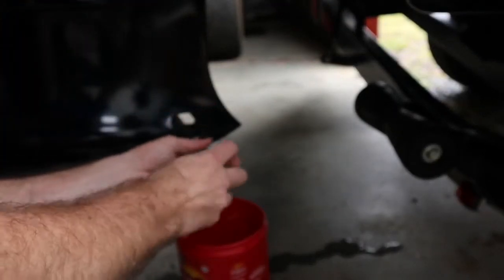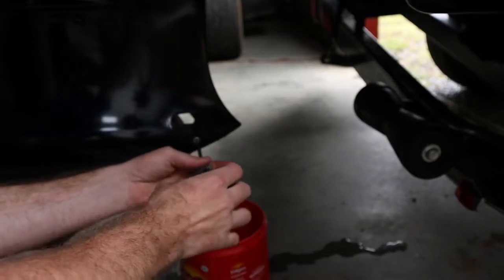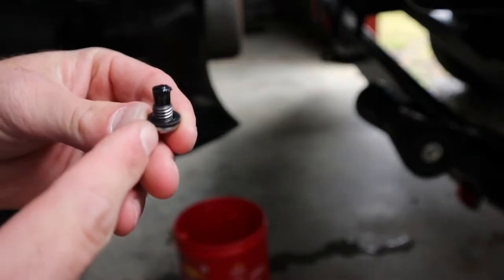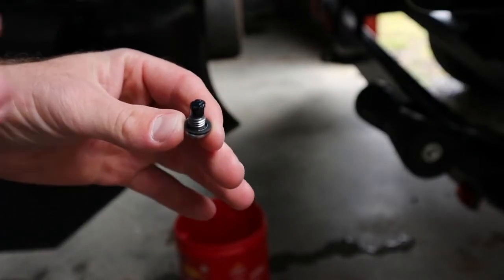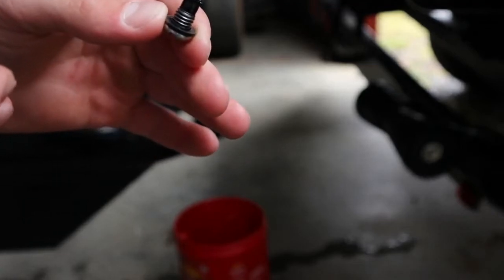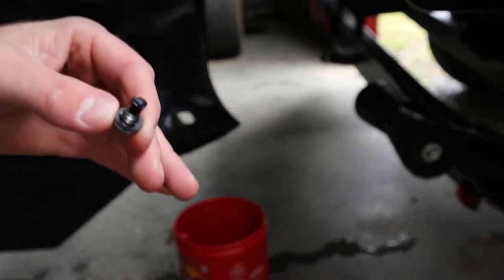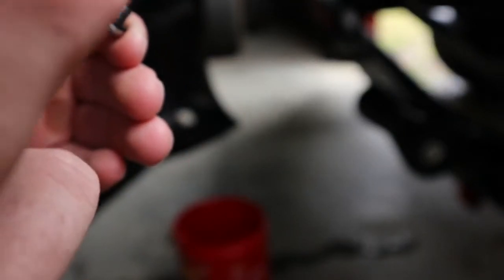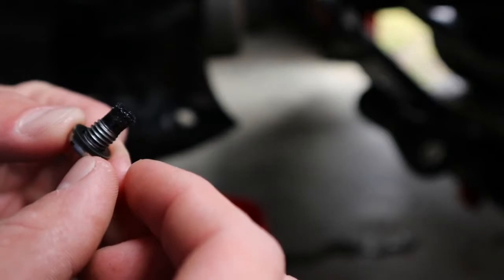There we go — that's coming out. This bottom nut is magnetic, so that if any metal shavings get into the gear case it could mess it up. Any shavings sink to the bottom and this magnetic screw holds onto them. As you can see, it's not really that bad — there's some on there but no big chunks.